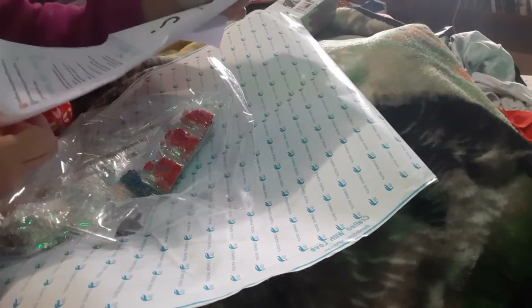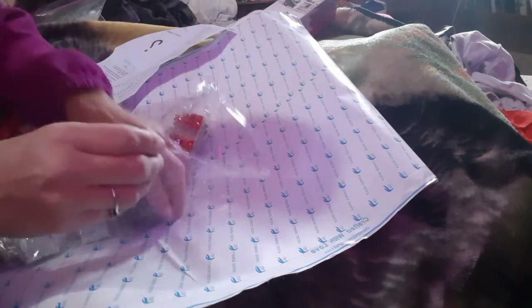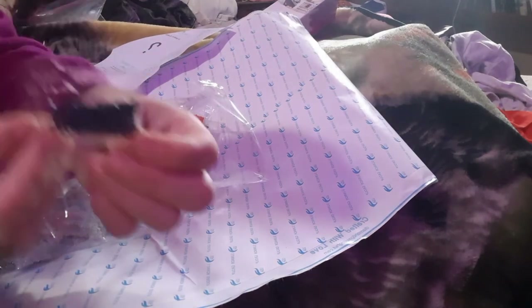This is called Diamond Painting Hut, and the symbols aren't anything crazy — I don't think I'll have any trouble when it comes to the drilling. The diamonds come in these little baggies.